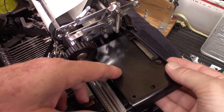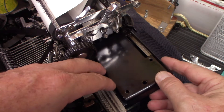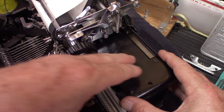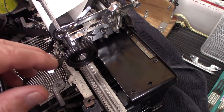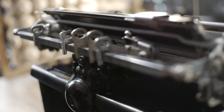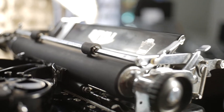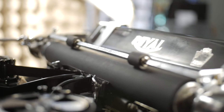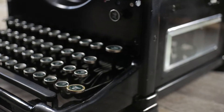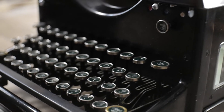This is the panel on the right side of the carriage that I had to take off in order to look down in there to see where that adjustment was. It's held on by three screws.